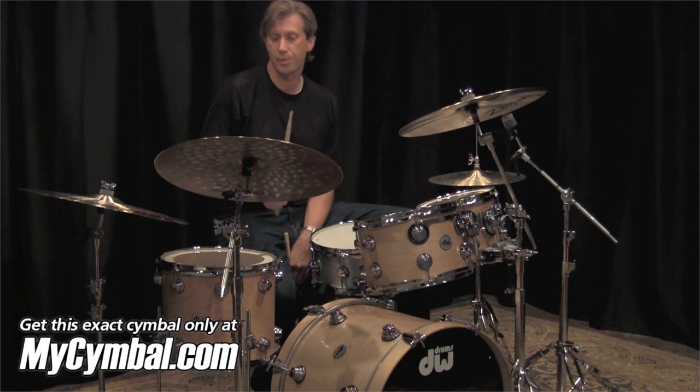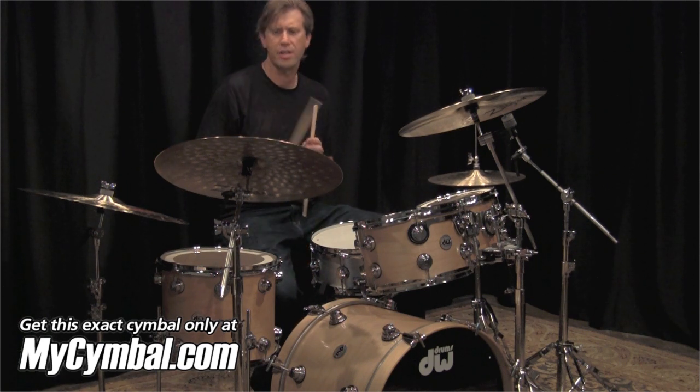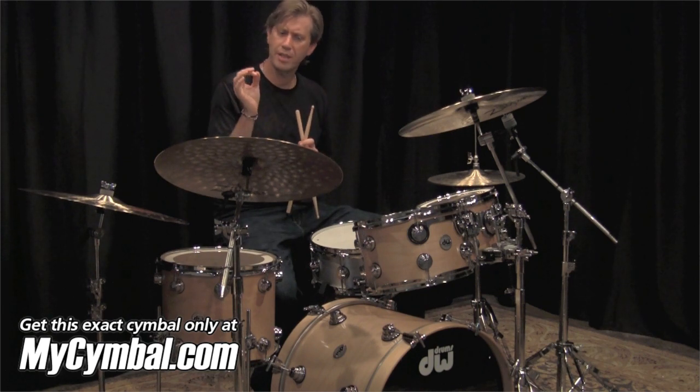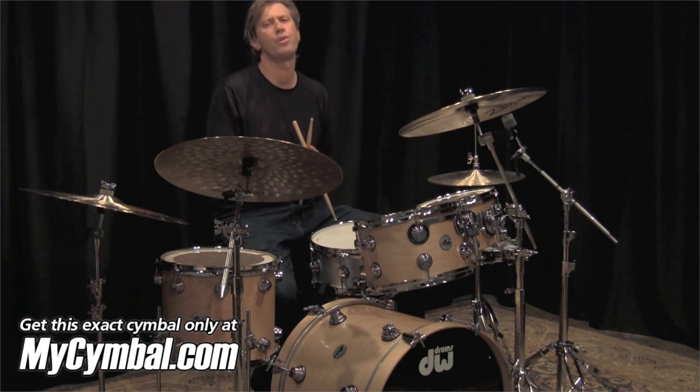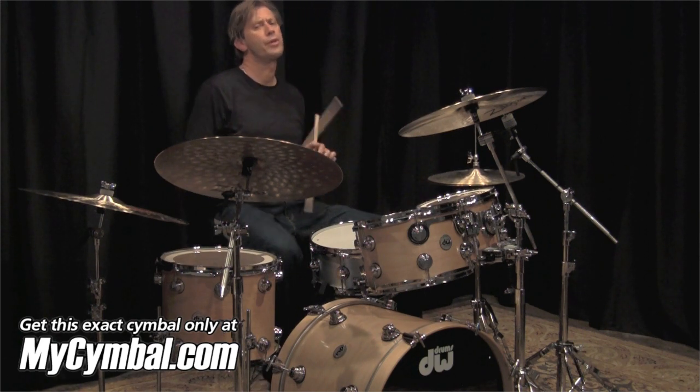This cymbal stays very consistent in its color range throughout the entire dynamic spectrum — that's the beautiful thing about it. Not every cymbal is supposed to be changing all the time. If you get into a situation, especially on gigs where you need to stay very controlled and very soft and you want to use sticks in a soft environment, a cymbal like this just might be the right solution for you.